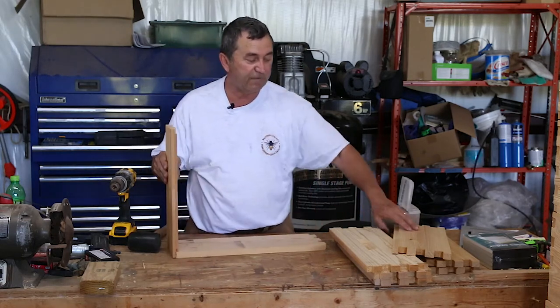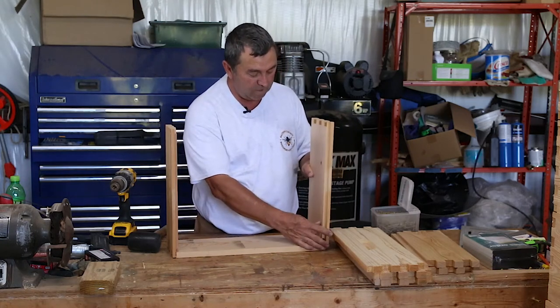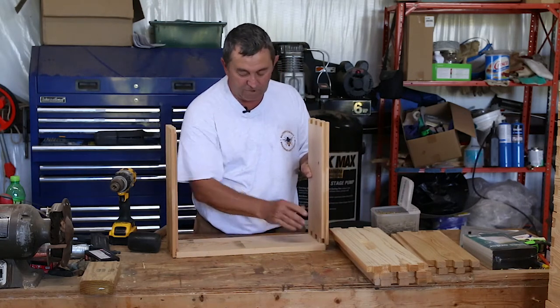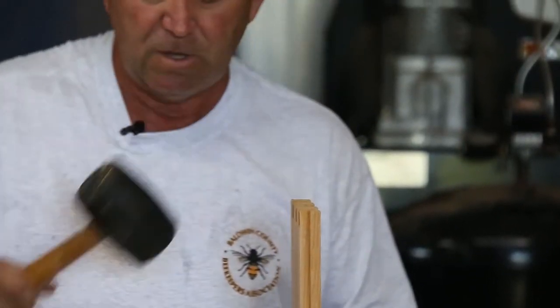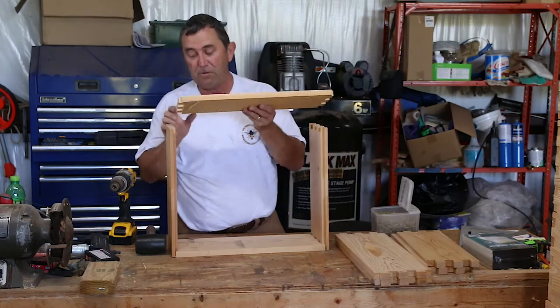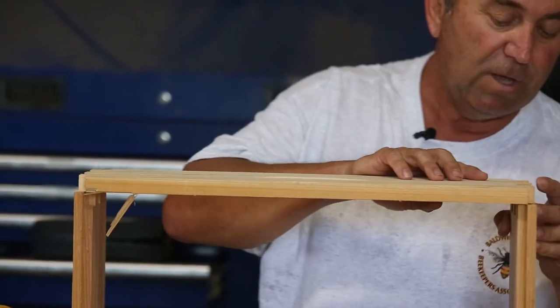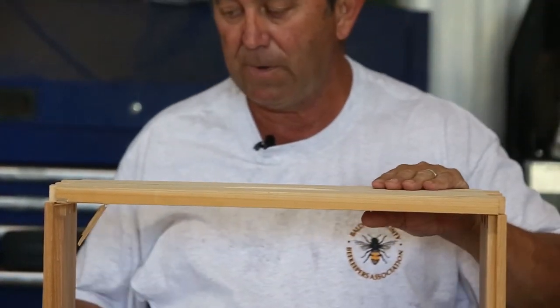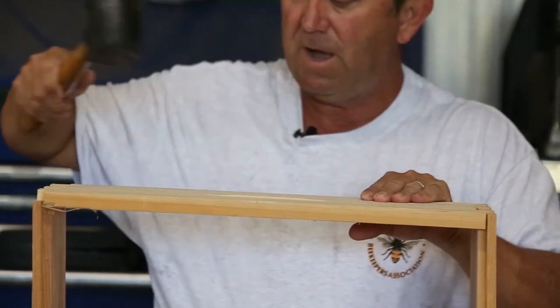There are different kinds of joint methods you could use. You could have some that have what they call lap joints. I find the finger joints to be stronger. And I know a lot of beekeepers use glue when they assemble theirs, and I feel with finger joints, because it is such a strong joint and it's such a good lap on it.